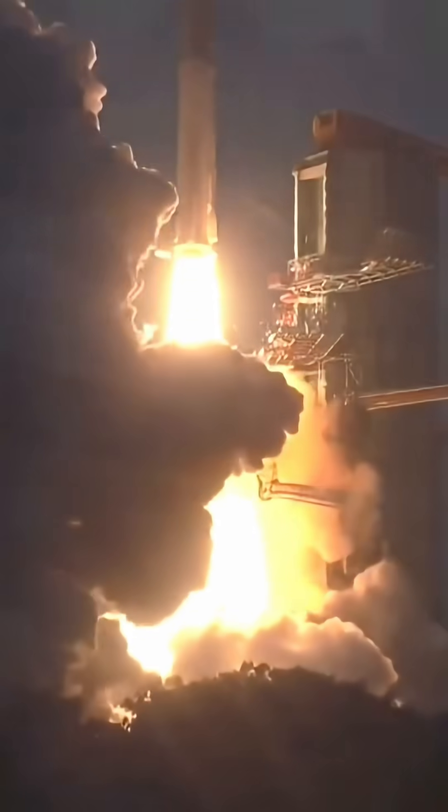S200 motors ignited. Plus 5 seconds. P1 tracking. Liftoff normal. P2 tracking. Plus 15 seconds.